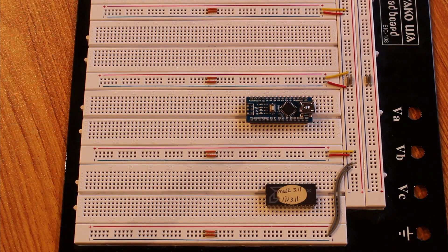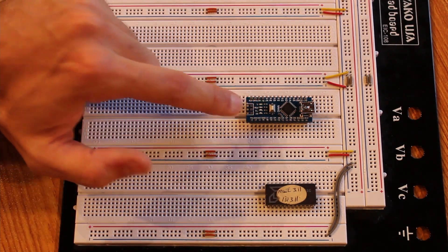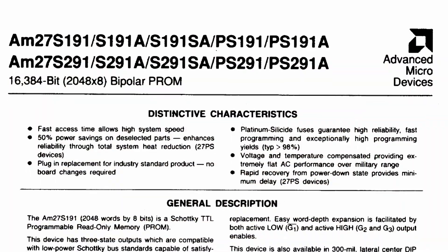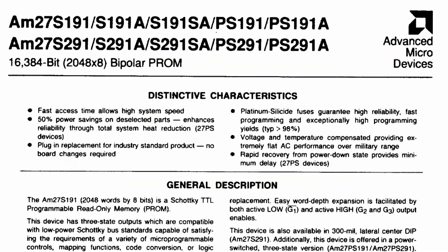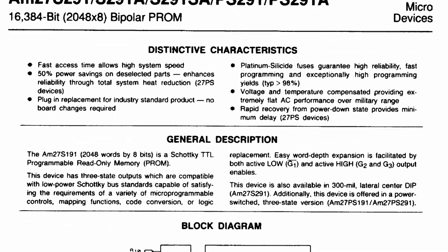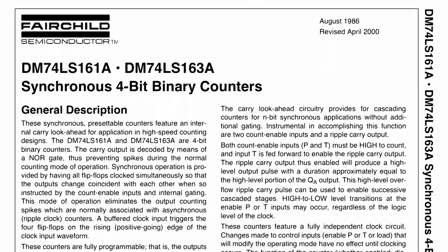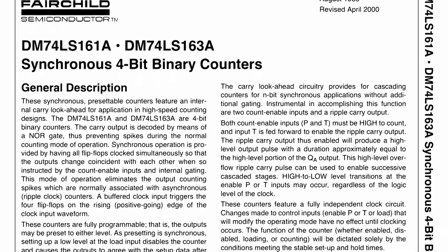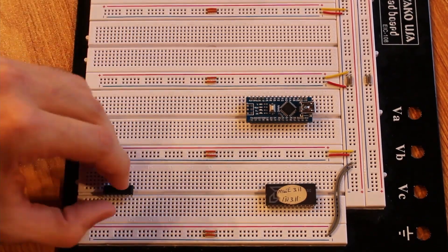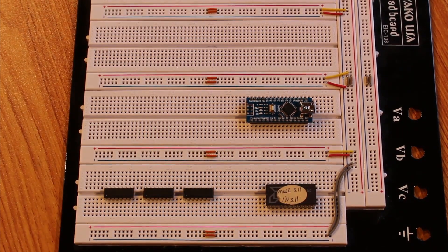I've got my breadboard here with two things populated already: an Arduino Nano and our AMD AM27S191 ROM chip. This chip uses 11 pins for the address — an 11-bit address — so we need to build a 12-bit binary counter. For that I'm going to use the 74LS161, which is a cascadable 4-bit binary counter. I'm going to put three of these in place, cascade them together, and that gives us our 12-bit counter.